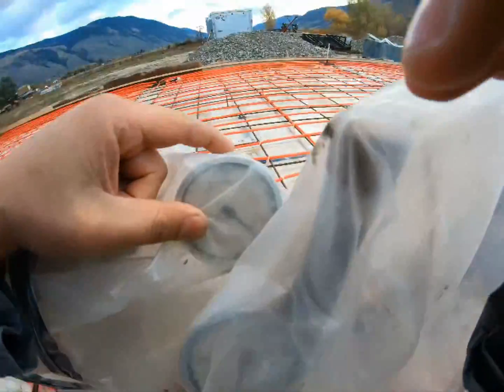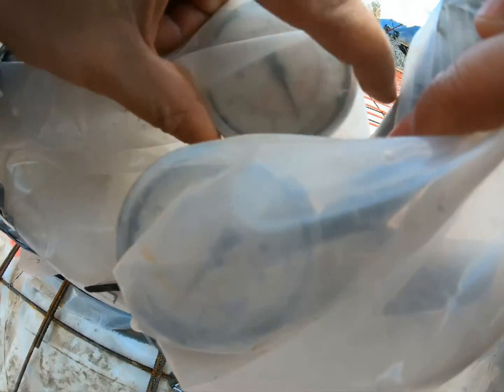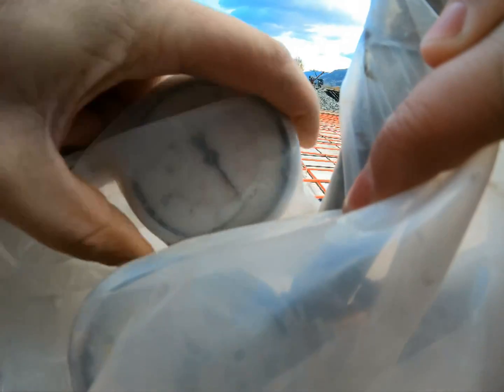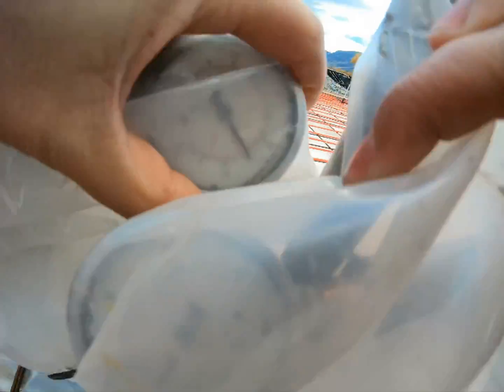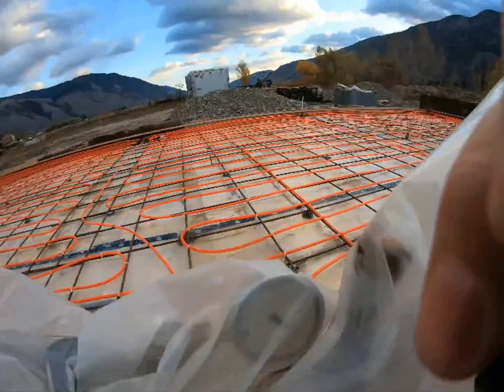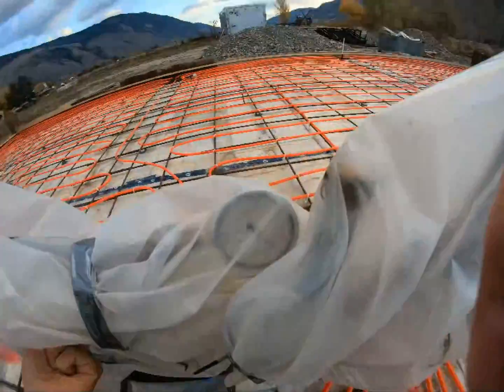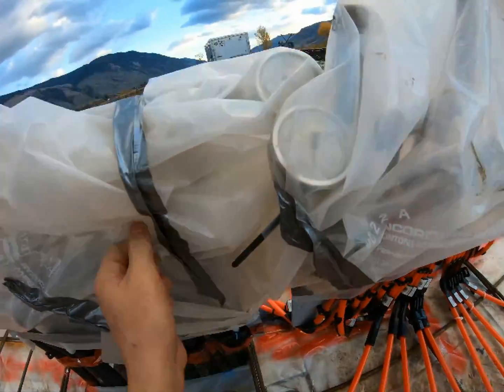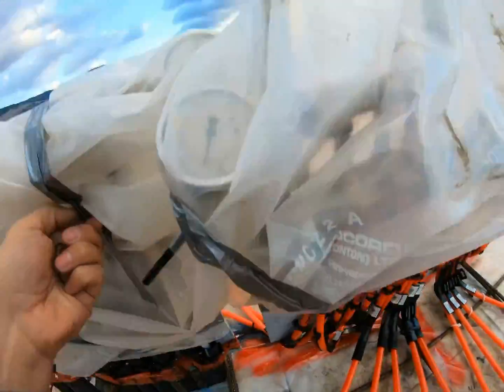What do we have here now? 70 PSI — yeah, exactly, 70. Nice. They're all holding, which is a good thing.